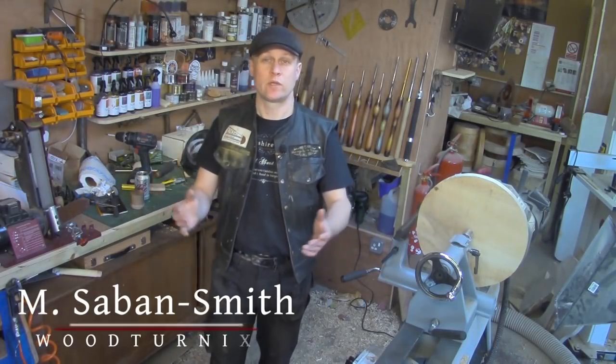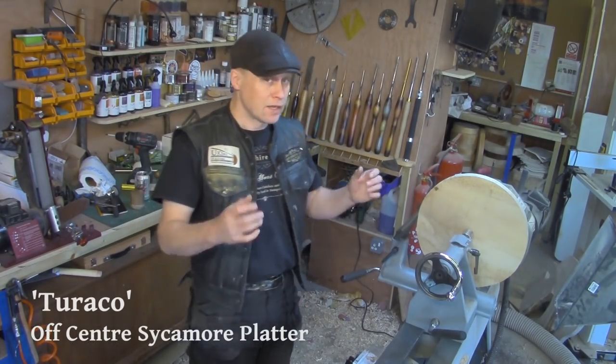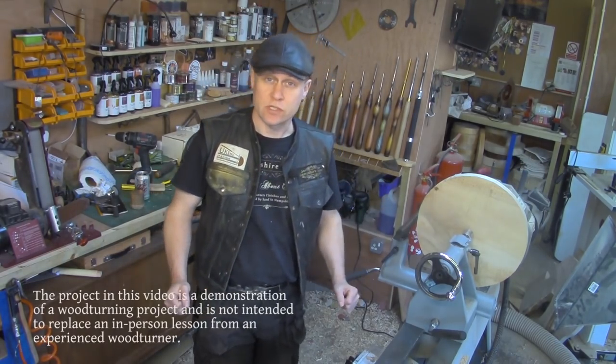Hi, Martin here. Thank you for joining me for this week's project video. I hope you're all well and you've had amazing creative weeks and weekends in your workshops. I know it's been a little while since I posted a video, but please accept my apologies for that.